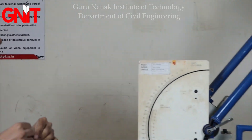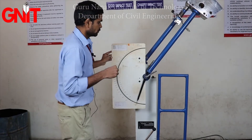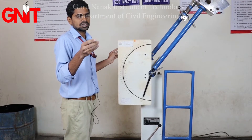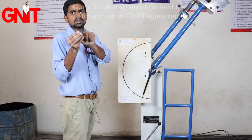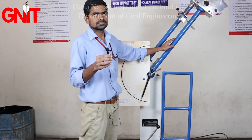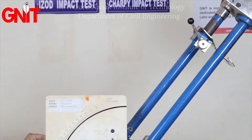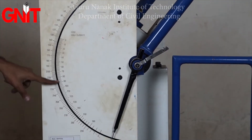Now we will discuss the precautions and apparatus for the Charpy impact test. The apparatus includes the specimen — 55 mm length, width and depth 10 mm — with a 2 mm deep V-notch cut in the middle. We also have a hammer, a safety lock, and a dial reading gauge. The outer dial reading is for Charpy, and the inner reading is for Izod.